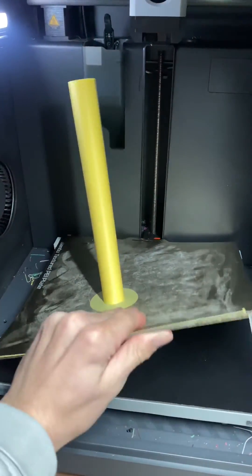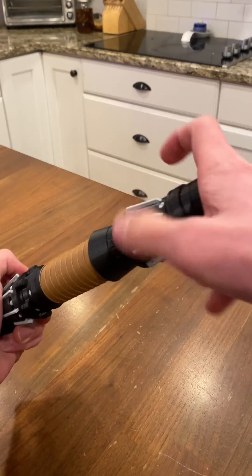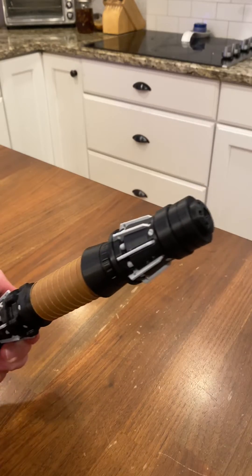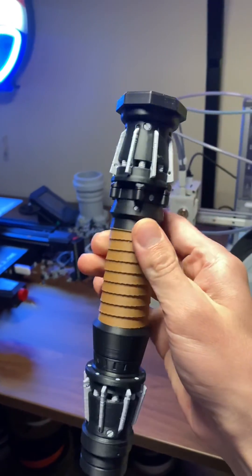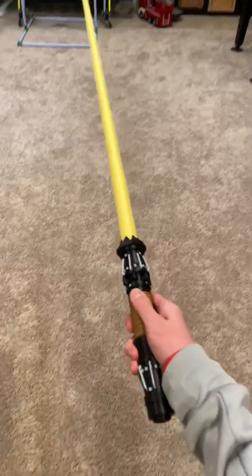This lightsaber is Ray's lightsaber and I 3D print it in three pieces and then assemble it afterwards. It's super easy to assemble because the pieces thread together. And this is the final result — let me know what you think of it. I think it turned out awesome. Who do you want to see next?